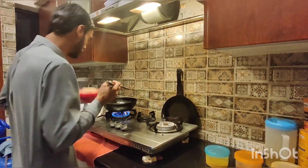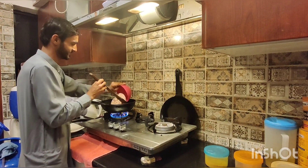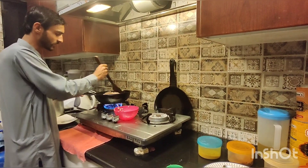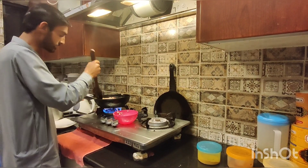We need to keep it together so that the rice doesn't go down. We will keep this rice and then we will add the rice and brown rice.